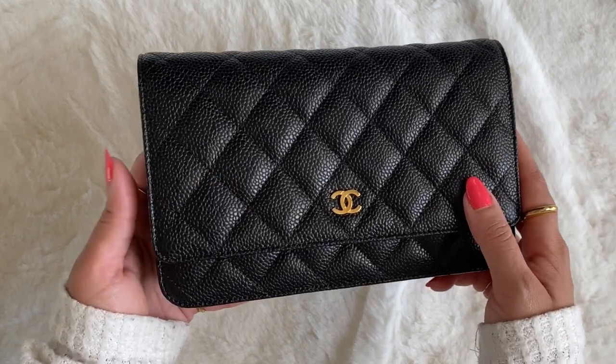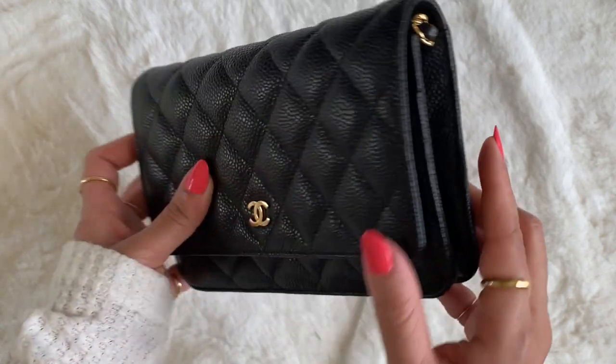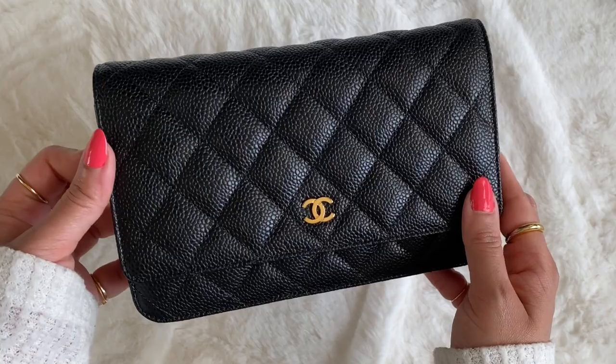I'll leave the link up top here as well as in the description box below. Here's what it looks like — as you can see, it's pretty thin. The base right here is tucked in. Before we get into what we can pack into our wallet on chain...